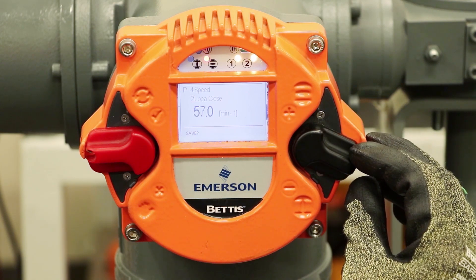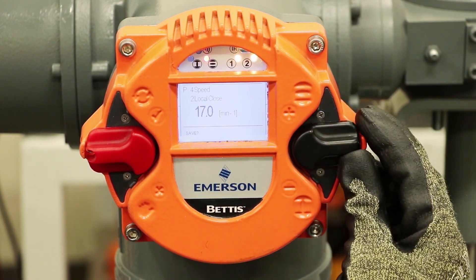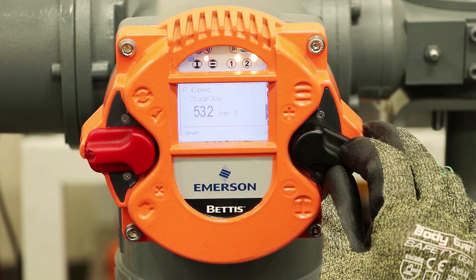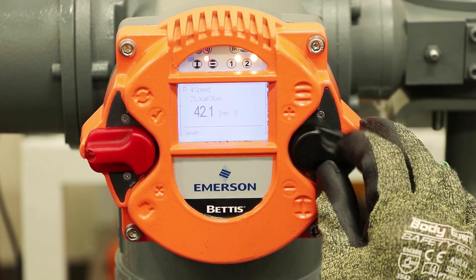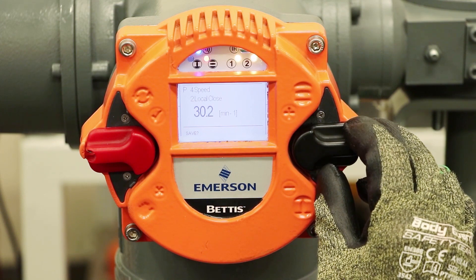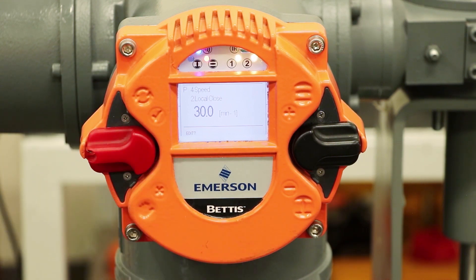I'm going to modify the value. That switch, depending on if you fully latch it, will move down quickly and you can tweak it up or down depending on what you need. Let's say we want to go down to 30 RPMs — about half the maximum speed. Going down... there we have it at 30. Now again asking me if I want to save — yes, I want to save. Up, and it took the save because now it switched to edit.